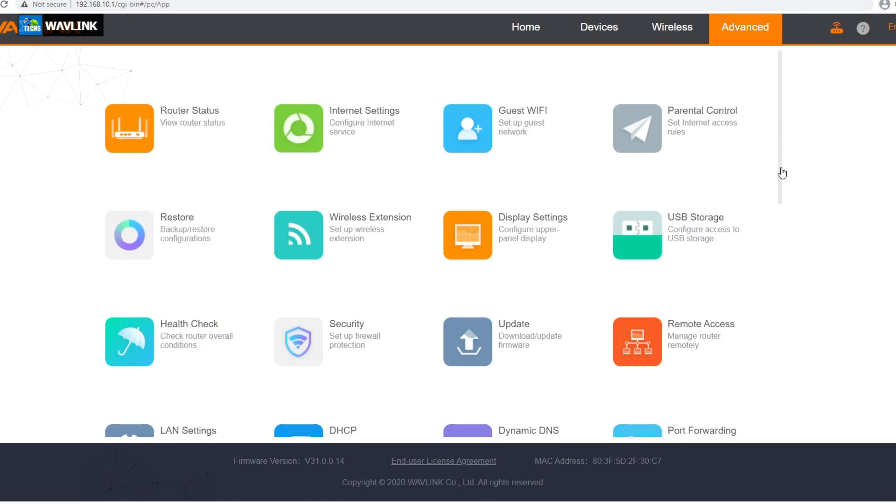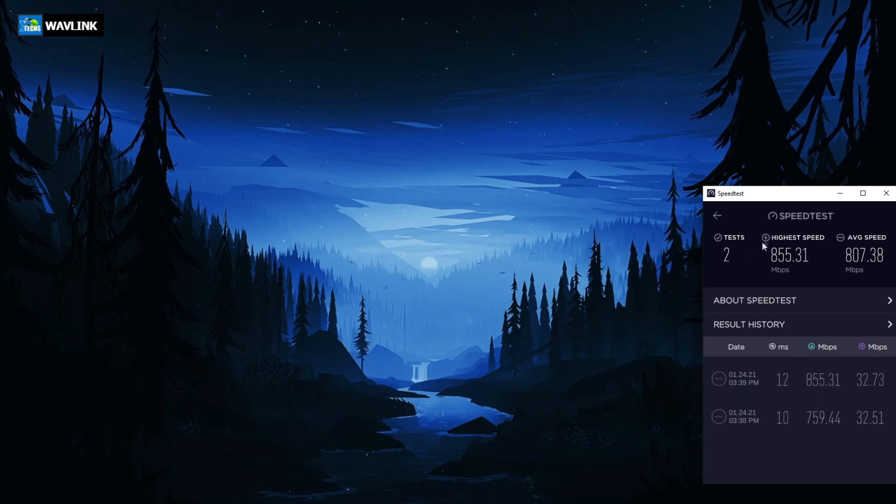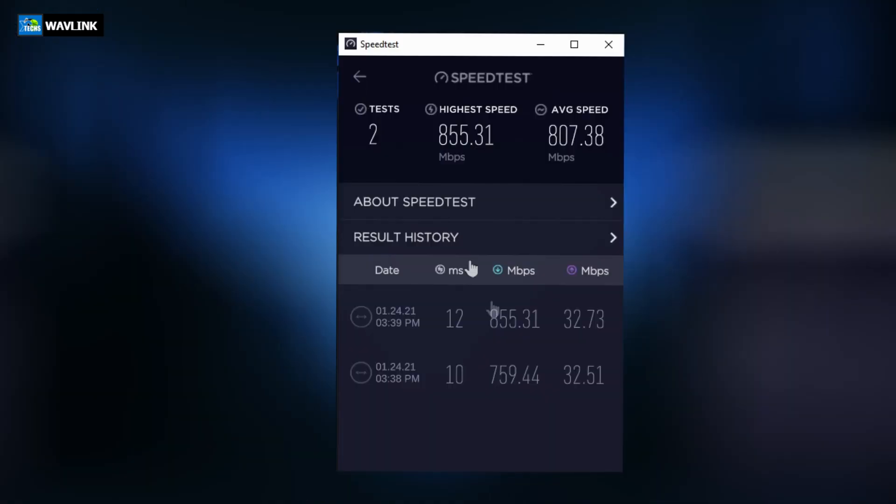So that was the advanced settings — it's beautiful. To summarize, I went through some speed tests to see exactly what type of numbers I'm getting. The first time I received 759.44 for my download — remember I have a gigabit connection where I am — and my upload rate is 32. I'm exceeding. The second time I got 855.31, which is exceeding again for the download rate, and for my upload I got 32.73. So these are really good numbers.